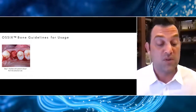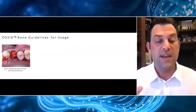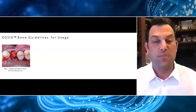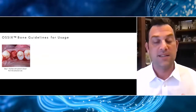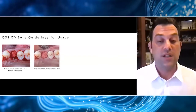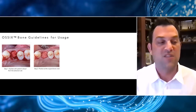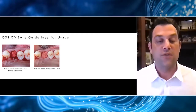For simple sockets, the most important part of the procedure is probably to degranulate completely and get some nice bleeding in that socket. We then insert the Ossix Bone into that socket completely dry. You'll notice this material is very hydrophilic — the blood from the socket will quickly infiltrate into it, and it goes from a chalky consistency to a much more spongy consistency, actually expanding as it gets hydrated. We're going to place this material at the original crest of bone, but we're not going to strongly condense it, because we like the space and that environment it curates for new bone formation.